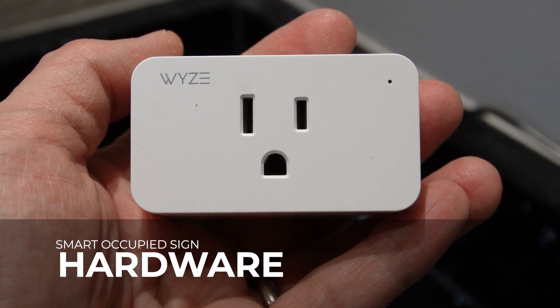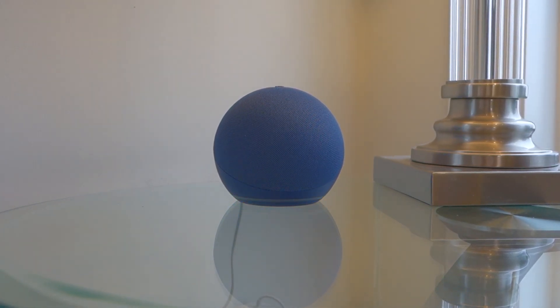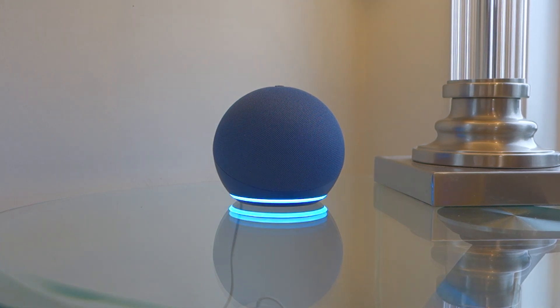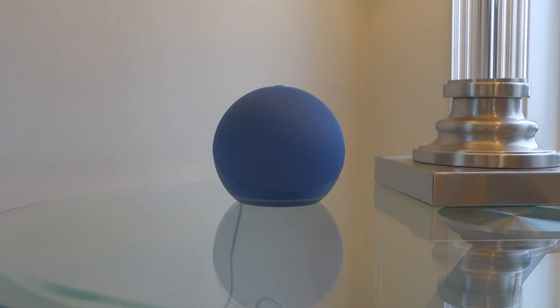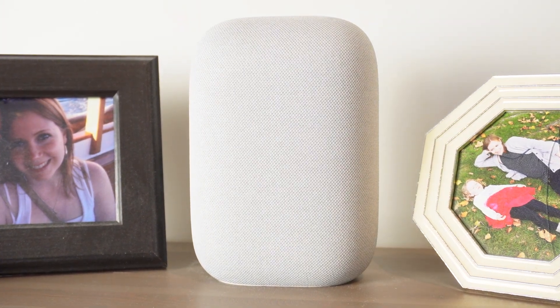The whole project only requires three pieces of hardware and either Google Assistant or Amazon Alexa. However, it's arguably easier to use Amazon Echo devices to achieve the same results thanks to some built-in features on some of the available hardware. The backbone of my smart home is Google-based, so for this video I'll focus on Google Assistant.